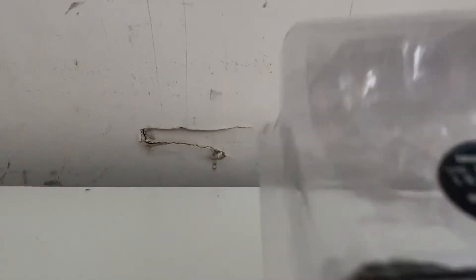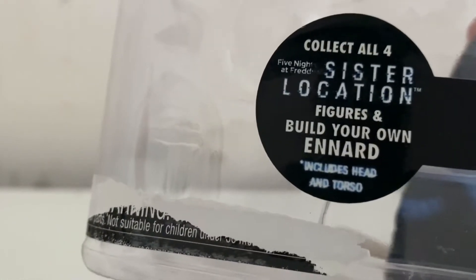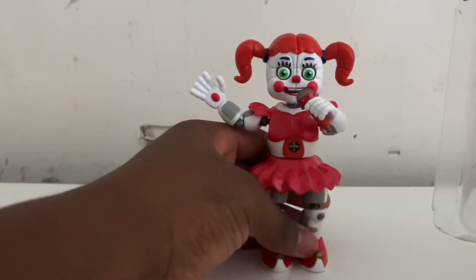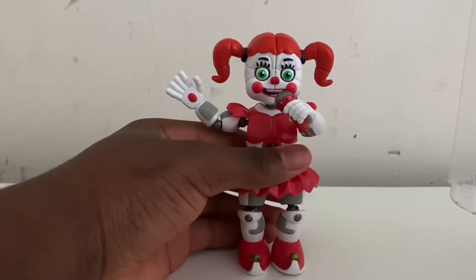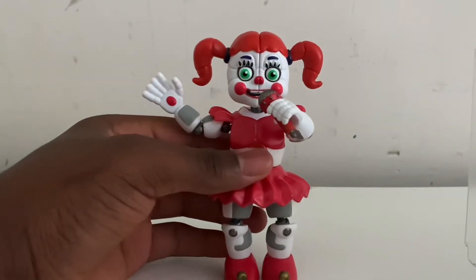Hello everybody, welcome back to another FNAF Funko merchandise unboxing video. Today's item took me a long time to find at a good price — it's Circus Baby. I've already made a video on this but had editing issues, so I deleted it and I'm making a new one. Anyway, let's get on to this review.